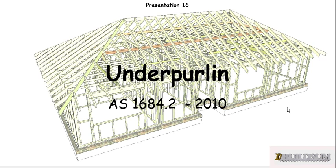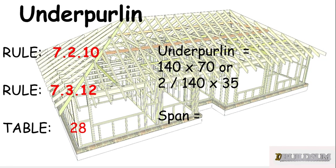That's the way I'm going to do it — I'm going to pick a size and work with that. The size I've picked is 140 by 70, or as it's expressed in the actual code, two 140 by 35s, so they're obviously nailed side by side, laminated together to form effectively a 140 by 70. The rules we need to look at are Rule 7.2.10 and 7.3.12, which refers to Table 28 as the table we need to work out our span. So we're looking for the span of a 140 by 70 as an underpurlin.